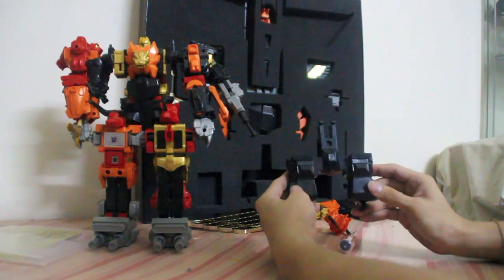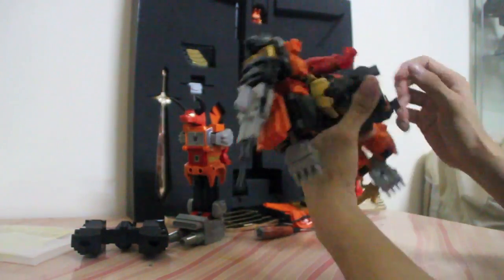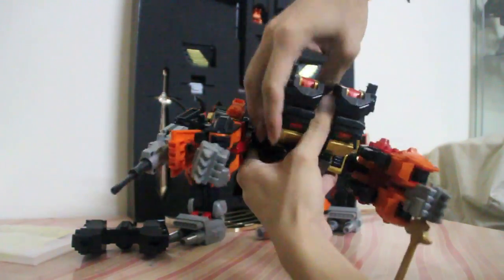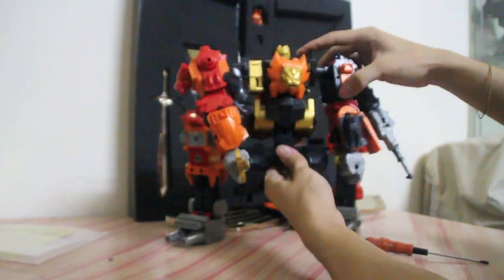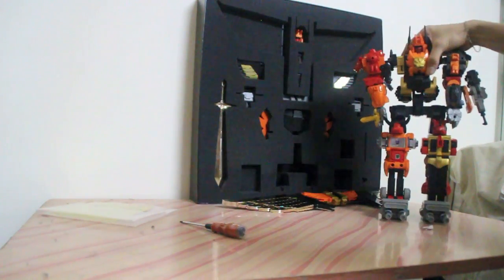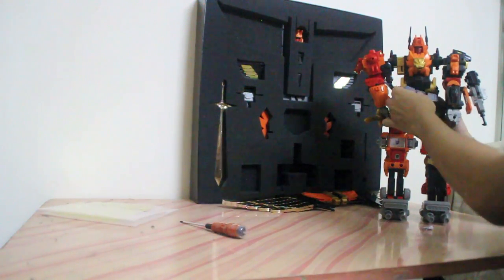Next is a new waist piece that will once again make Predaking taller. Remove both legs at the thighs. You will need to fold Razor Claw's hip backwards and extend them outwards to make room for the upgrade piece. Slide the upgrade piece into the gap you just opened. Once you've attached the piece, fix the legs back on. The set also comes with a larger crotch piece that attaches right onto the new hip section you just installed.